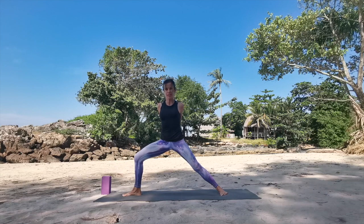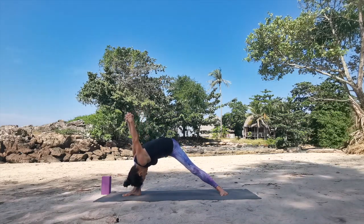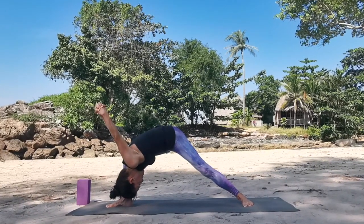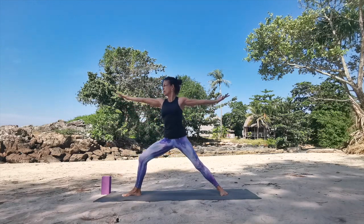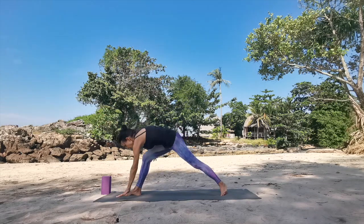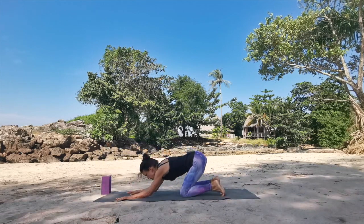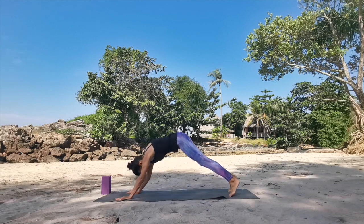Rise. Inhale here, and with the exhale, humble warrior. Let the head be softly hanging, and send the arms as far overhead as your shoulders are allowing. Press into feet and rise back up into second warrior. Open arms wide and let the palms be open. Now circle the arms around the front foot, stepping it back — high push-up. Lower knees down, forearms down, glide through, and take it back into downward facing dog.